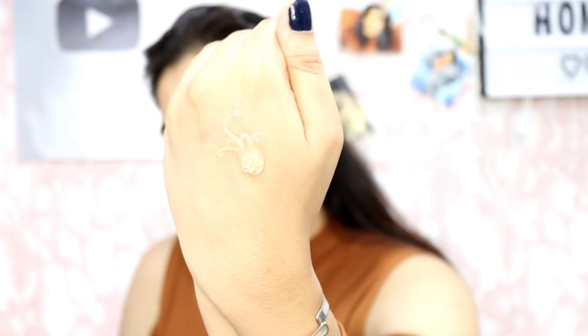Next I am going to use the Purple True Jewel 24 Carat Gold Primer. I haven't tried any purple primer before, so I am very excited. This is how it looks. Let's apply and see. It has given a smooth base and my skin feels very soft. Let's proceed.